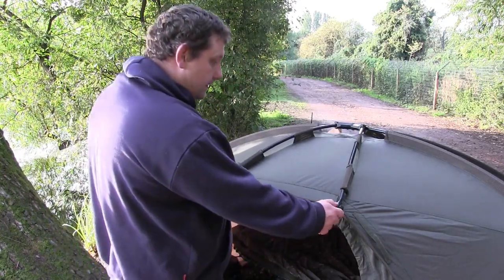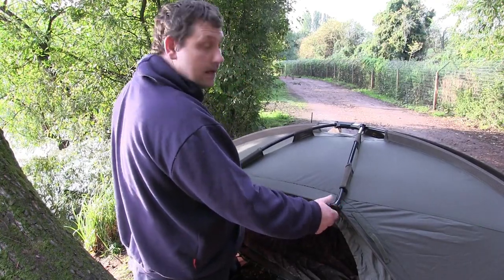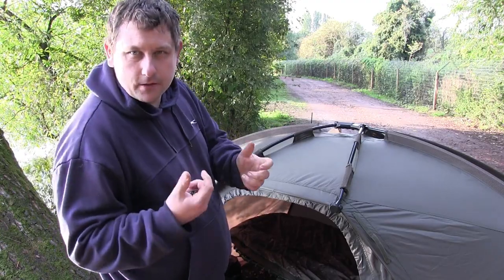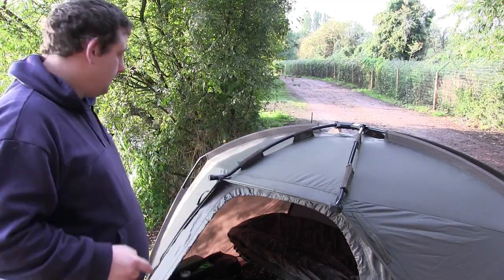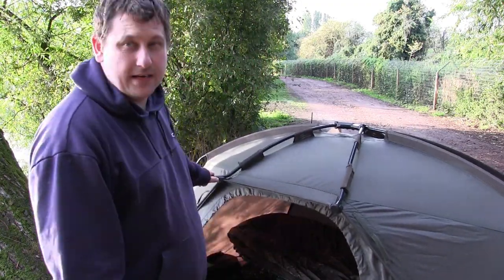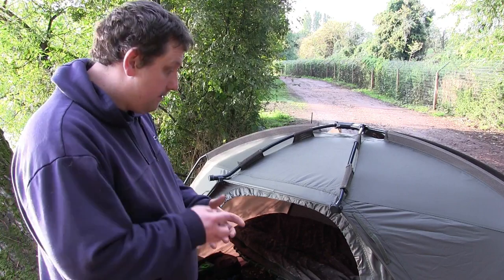I've also got some storm poles for these which you just hook on and it lifts it up — they're about a fiver I think. You screw them up to a bank stick or a storm pole, it's just like a little hoop and you put it on and it gives it a bit more support. Honestly, there's a lot of support in it — it's solid, it's not going anywhere.